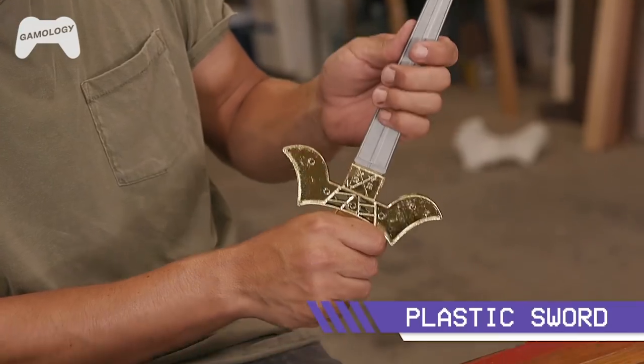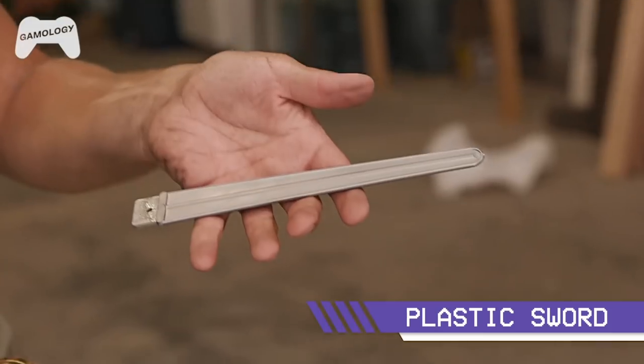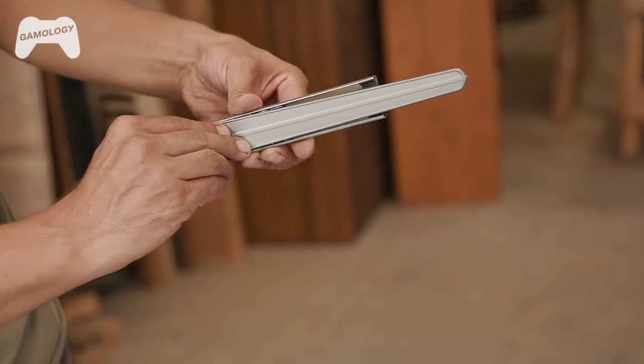To make the blade we're going to use this cheap plastic sword. I'm going to cut a line down the middle, shave some parts off, paint it up, make it look real nice.